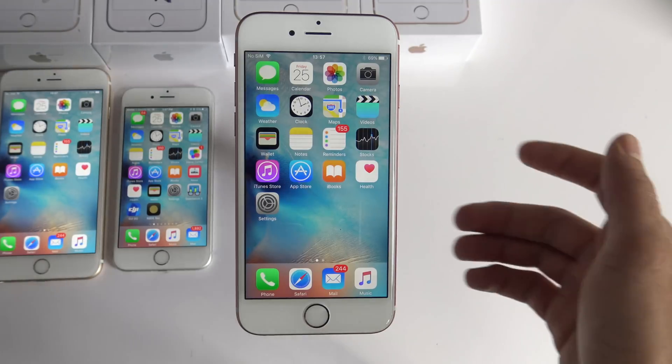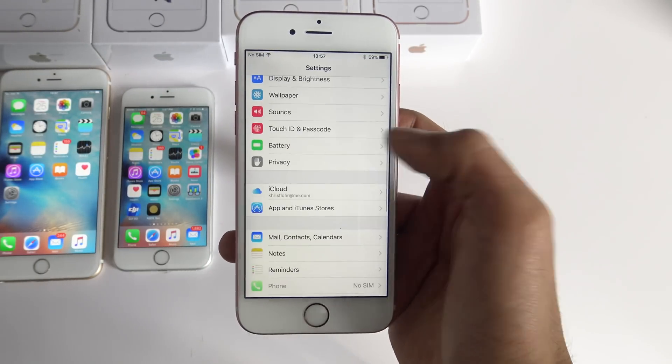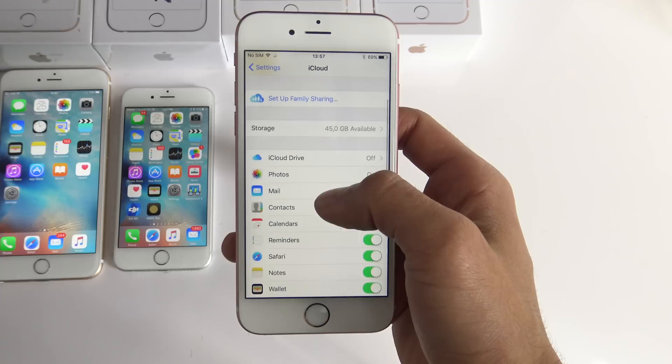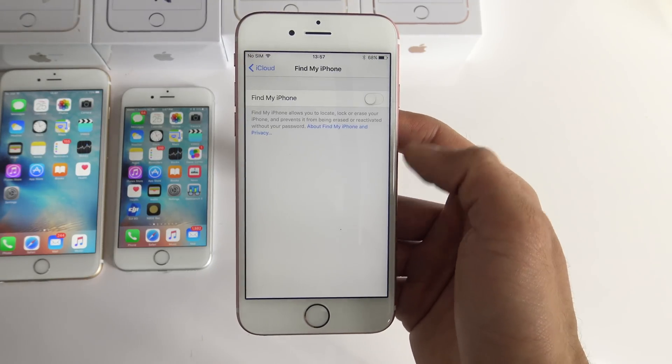The first step is to go to the settings of your iPhone and make sure Find My iPhone is deactivated. Just scroll down and click where it says iCloud and make sure you are either completely signed out, or if you are logged in just make sure Find My iPhone is deactivated.